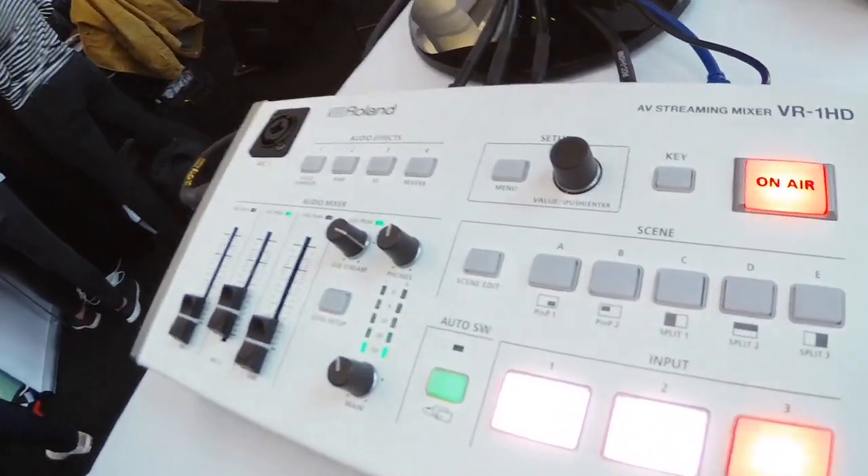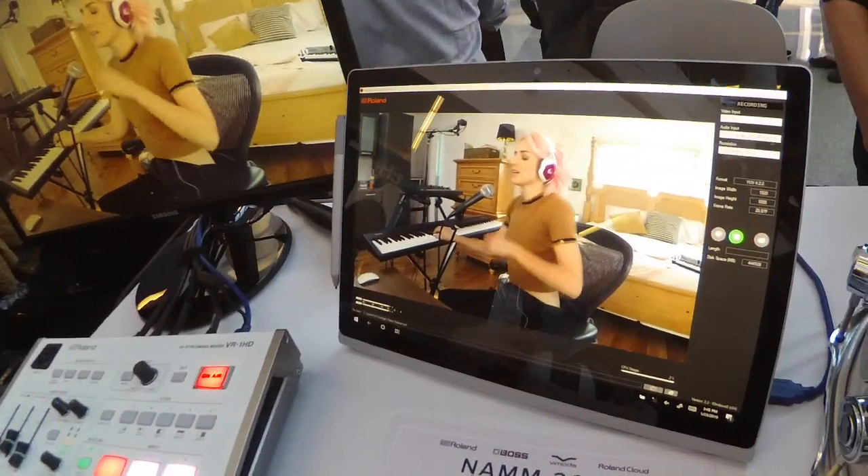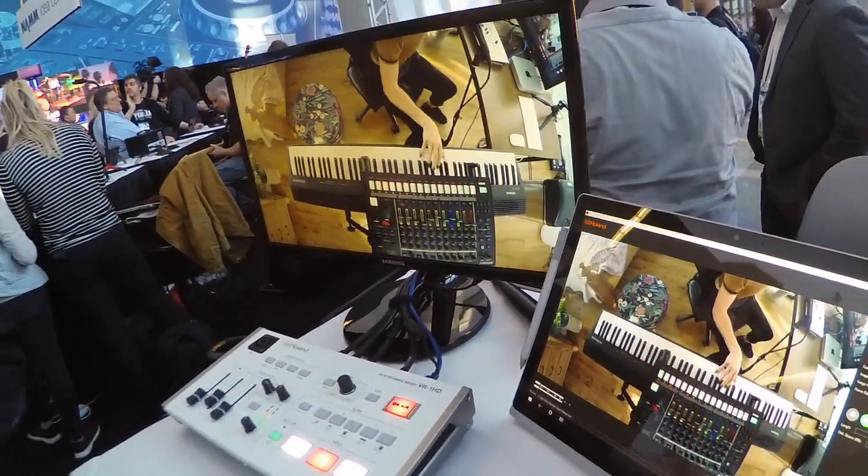How much is it? $1,500 US. That's actually kind of expensive for the narcissist musician. Is this the lowest price video switcher Roland has? It is one of the lowest — not the lowest, but one of the lowest. It is the lowest in our VR series, which is our live streaming series. We've been doing video switchers and mixers for quite some time, and the VR series is our first entry into the consumer and prosumer market. All the other products in the line have been really targeted toward the professional.